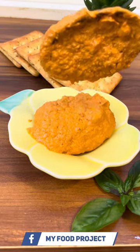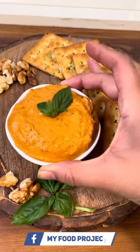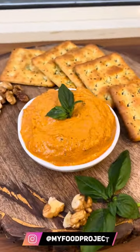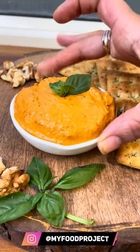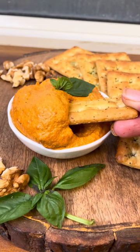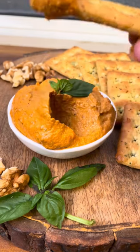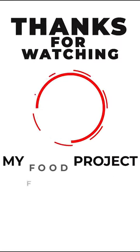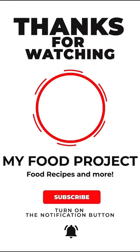Next time guests come over, serve them this dip along with some crackers or chips and I guarantee you lots and lots of compliments. If you like this video, don't forget to like, share, comment, and subscribe to my YouTube channel. You can also find me on Instagram, Facebook, and other social media handles by the name of My Food Project.